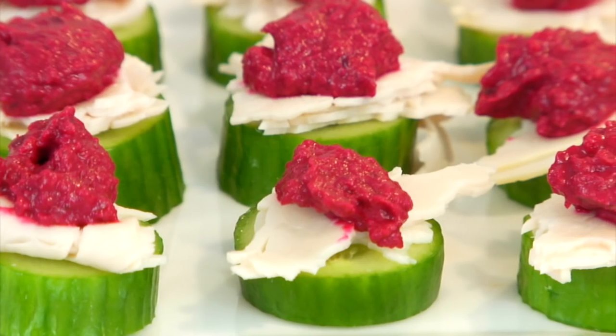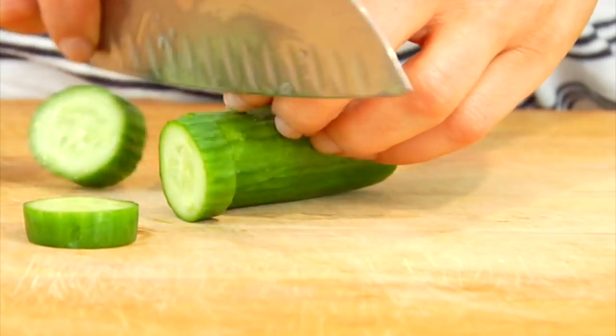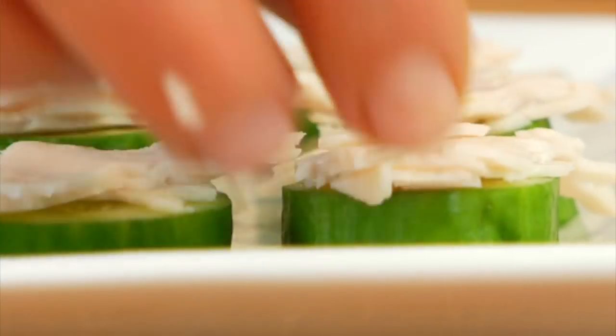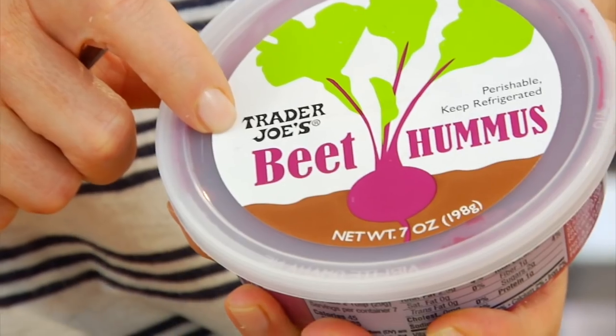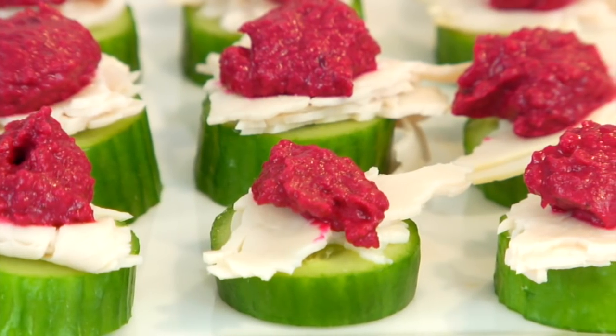Here are a few super simple ways I would incorporate these veggies throughout the week. Idea number one: cucumber, turkey, and hummus bites. Grab one of those Persian cucumbers that's all washed and ready to go, slice it into rounds, then take a piece of organic turkey and pull it apart into little pieces to put a slice on top of each round. Top that with a little dollop of hummus. I love this beet hummus from Trader Joe's — not only is it beautiful, but it has a bright, fresh, sweet flavor that is perfect for these warm summer days.